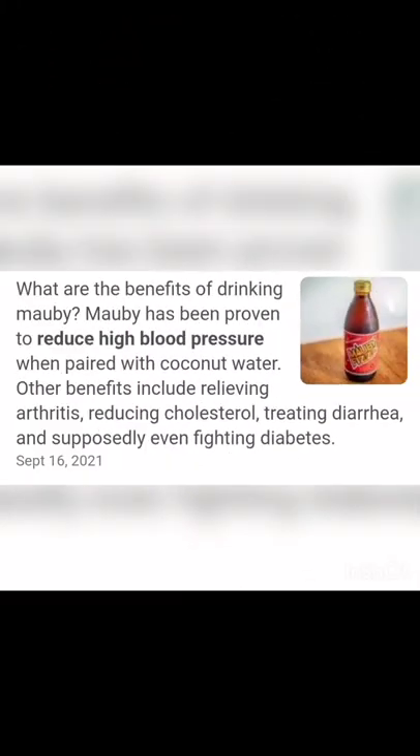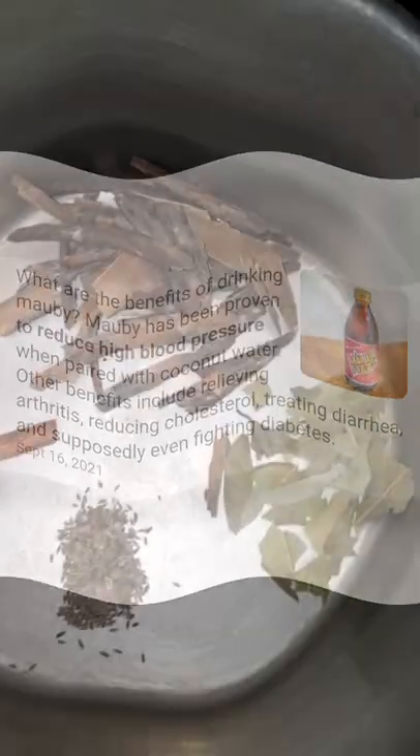I know a lot of you aren't probably familiar with Mobby. Mobby is made from the bark of a tree, and as you can see there are many benefits, including relieving arthritis and cholesterol issues. If you have diabetic issues you can also omit the sugar in this recipe, but let's go for it.